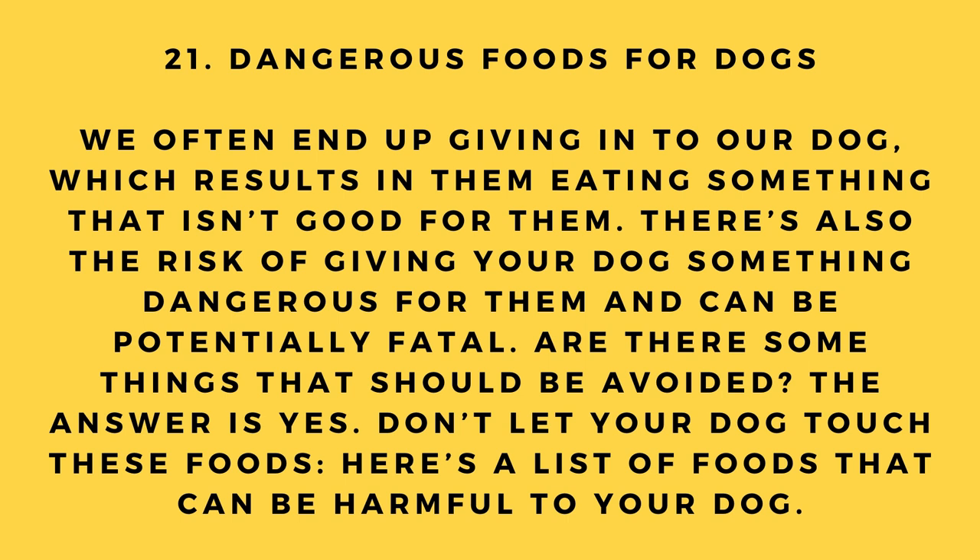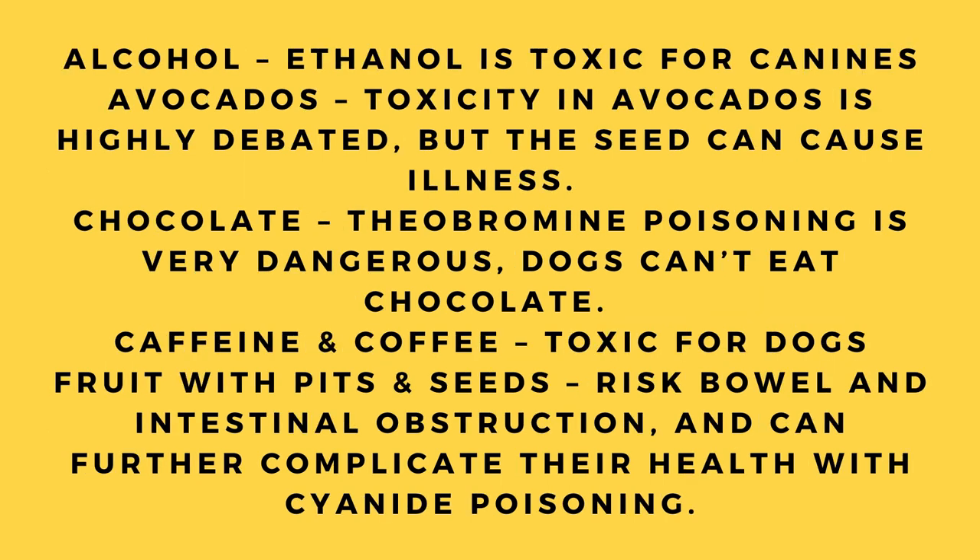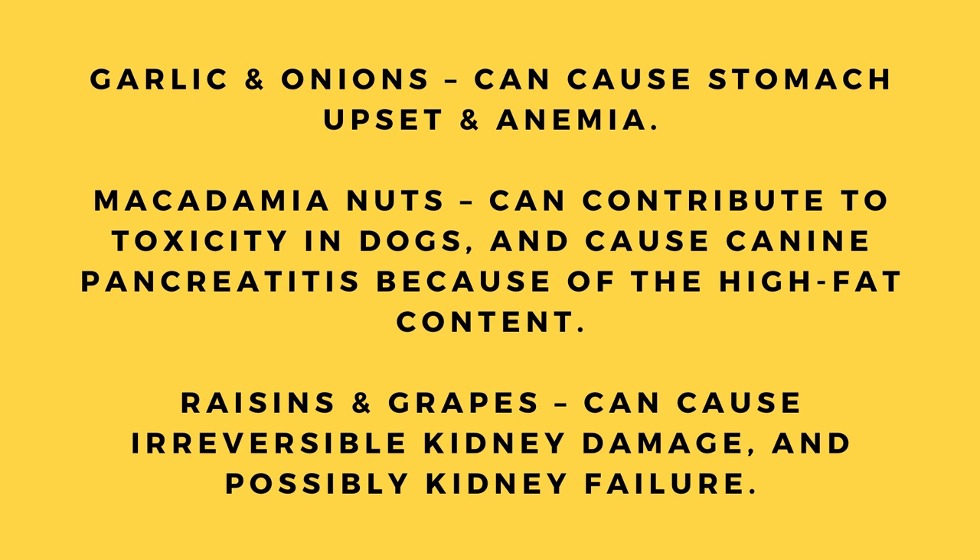Hack number 21: Dangerous foods for dogs. We often give in to our dogs, resulting in them eating something harmful. Here's a list of foods that can be dangerous: alcohol (ethanol is toxic), avocados (the seed can cause illness), chocolate (theobromine poisoning), caffeine and coffee, fruit with pits and seeds (risk of obstruction and cyanide poisoning), garlic and onions (stomach upset and anemia), macadamia nuts (toxicity and pancreatitis due to high fat content), and raisins and grapes (can cause irreversible kidney damage or failure).